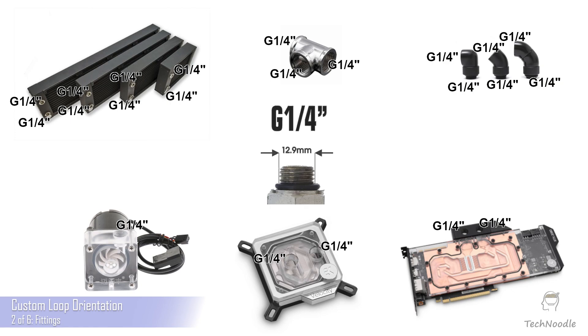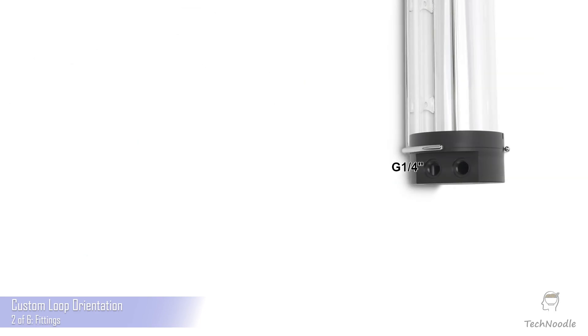Your tube fittings are the only thing in your custom loop which will connect directly to your tubing, so you simply need one for each point where a tube will connect to something. Every other kind of fitting you will see is essentially a way to make your G quarter ports longer, bendier, wigglier, or invisible, or more useful such as in the case of a valve or thermometer.